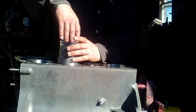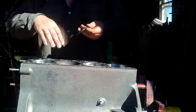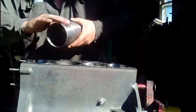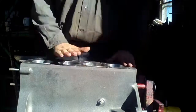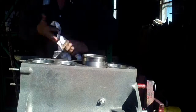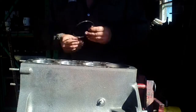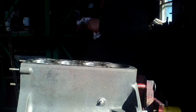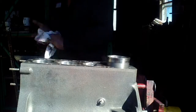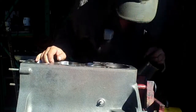So we'll do sleeve number two now. When you put these down in, you want to make sure you get them fully in the groove down there in the block. You don't want any sticking out because it can cut the O-ring. Sleeves are in place.